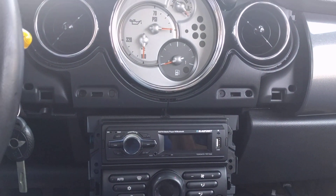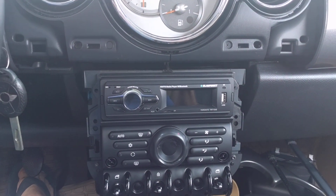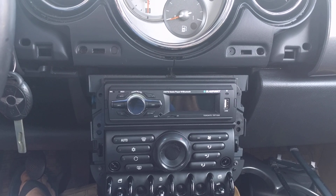Hi everyone. Time for the final conclusions on this BobPunkt $10 radio. Well, first off, the sound quality is not that great.